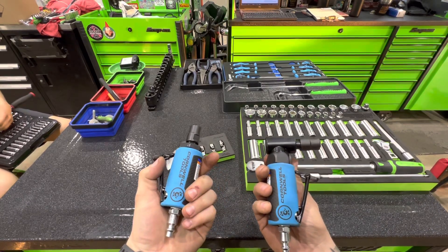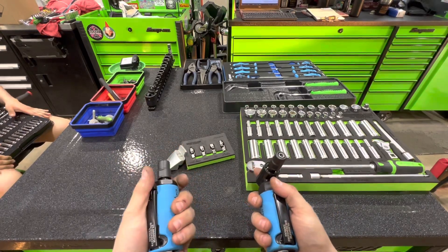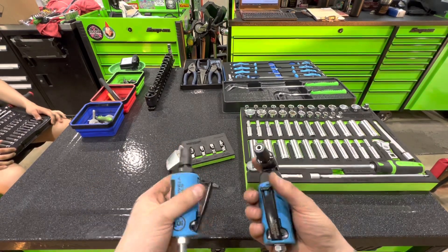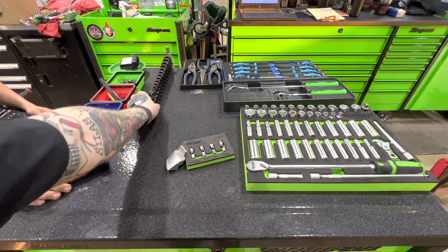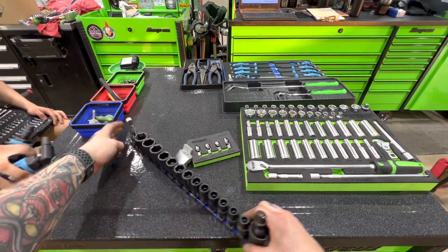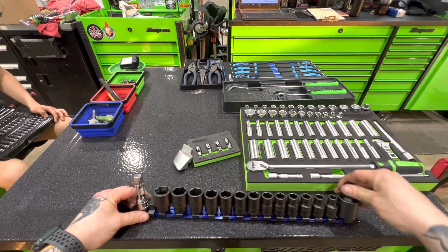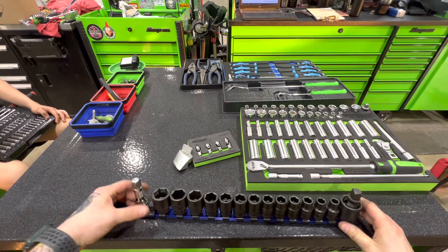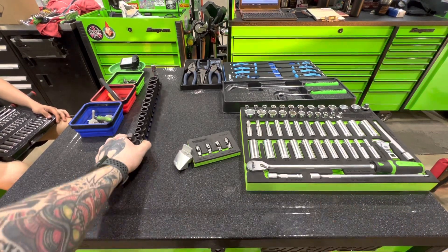Our apprentice just got this BOGO from Cornwell — pretty solid set, blue angled and straight die grinders, like $150 to $100 for the pair, so that wasn't a bad deal. He also got a set of Mac half inch shallow sockets and a swivel — USA made Mac. Those swivels are awesome; I got them in 3/8. Mac USA stuff is pretty dope.